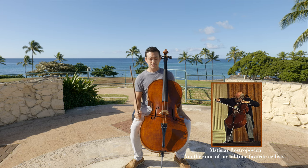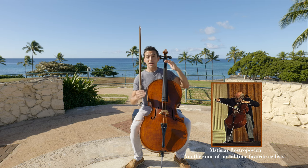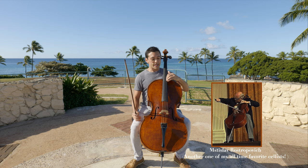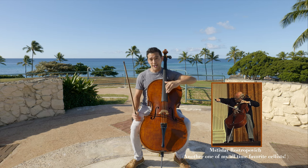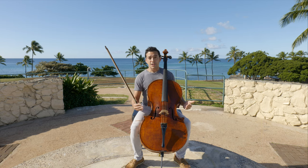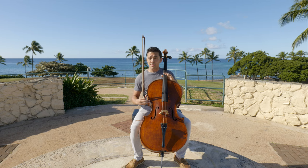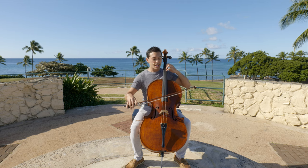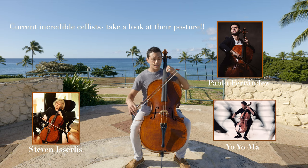One disadvantage to having the cello so high is that it doesn't allow you to get up to the upper positions as easily — you now have to make a separate motion with your elbow to get over the shoulder. So I like to teach a method that is in between the two, where we have the cello as high up as possible to get the best projection, but low enough that you don't have to make a separate motion to get over the shoulder.